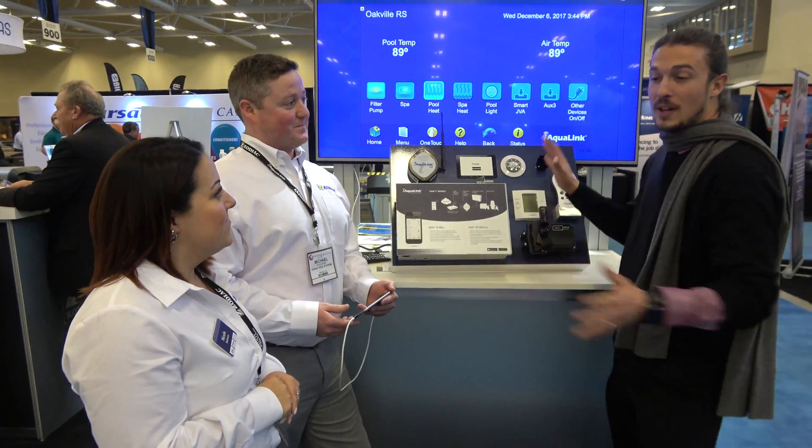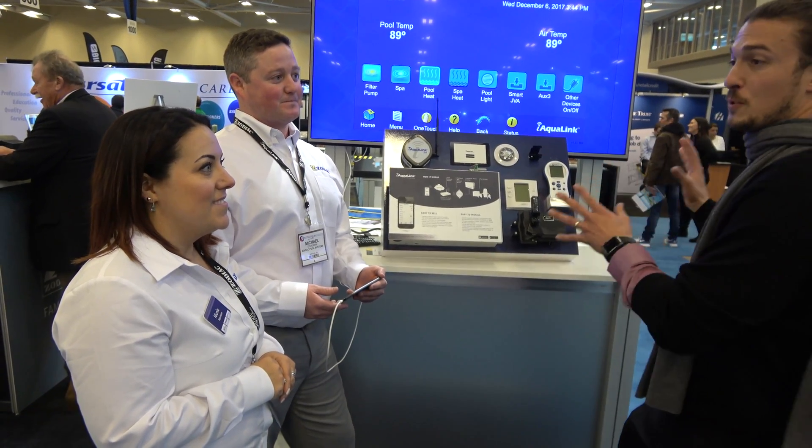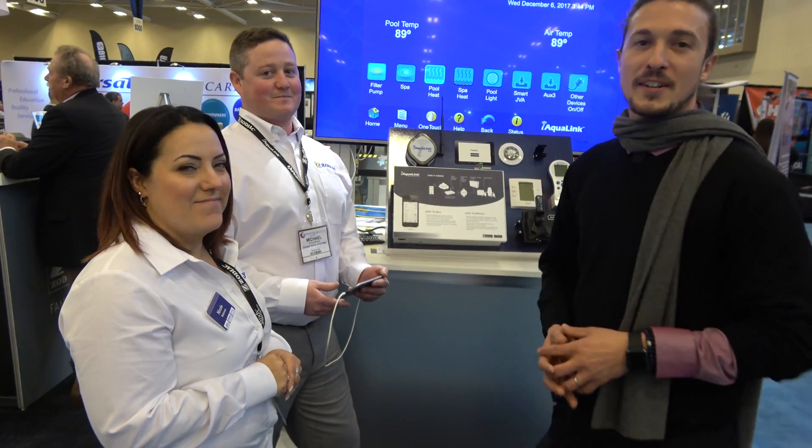So that is very cool. We love this — this is iAqualink. Thanks Nicole and Michael, that was amazing. We're going to try not to get the neighbor's door up and running, but for all the rest you get all the features and it works very well. Thanks a lot for watching — we'll talk to you guys later. Cheers.